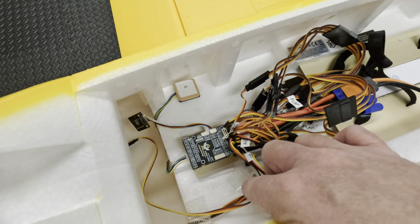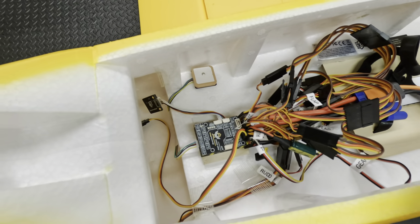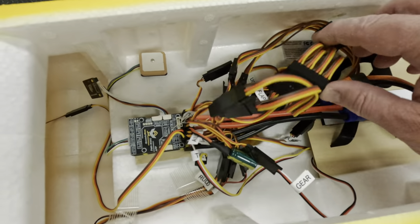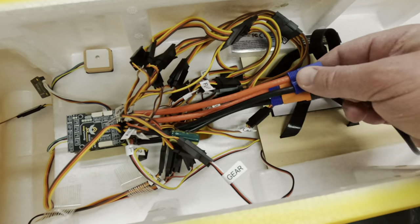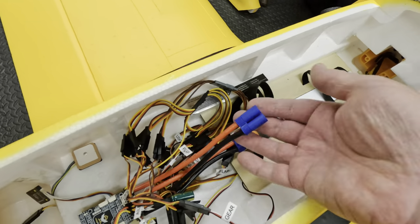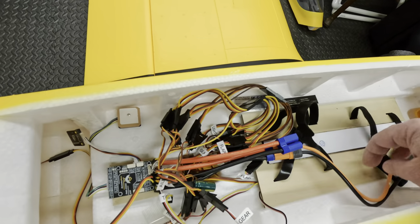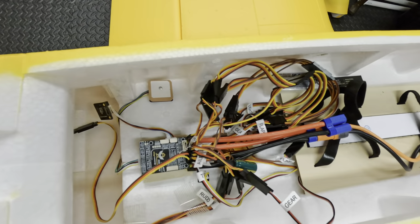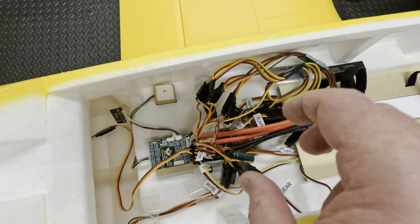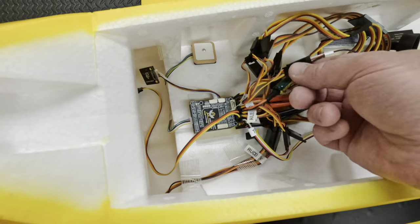You'll notice the arrow on the flight controller is pointing toward the back of the plane — I've mounted it backwards. I had to because of the lead cables I soldered on for the ESC and battery connections; I didn't want to have to reach them over. But that's actually a software fix — we can change the angle in INAV. The flight controller doesn't have to be oriented a specific way; we can even tell the software it's on its side.